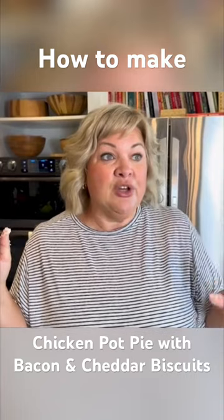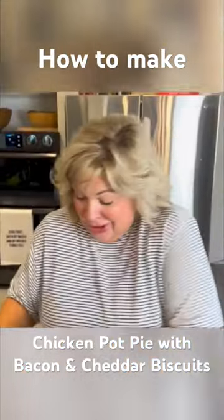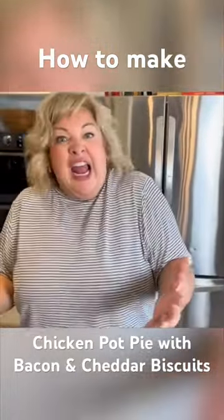Oh crap, I think I was supposed to cook that first and then you add the biscuits at the end. David, cut it off for a second. Ain't nobody gonna know, ain't nobody gonna know. Except the people that are watching. No, don't film it. David takes it!